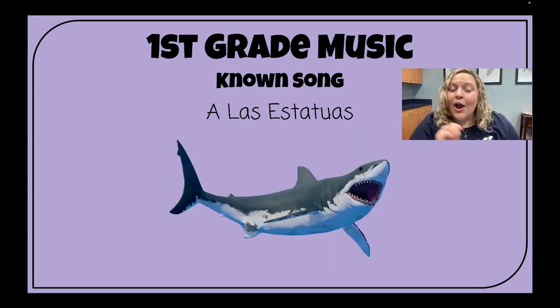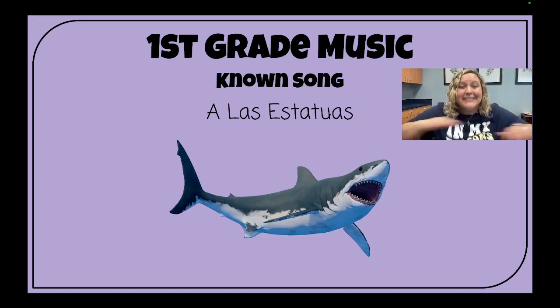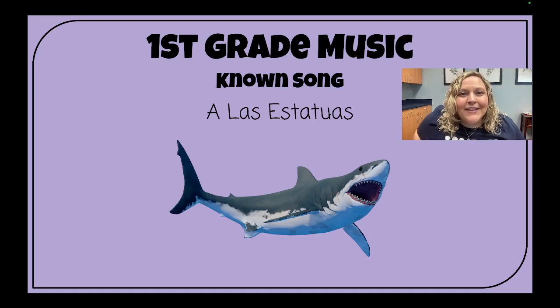Let's see what's next. Ready, sing! A las estatuas de marfil, uno, dos y tres, así. Unfreeze. Thank you, sharks, for not swimming around because you're a statue. Let's see what statue we're going to make next.